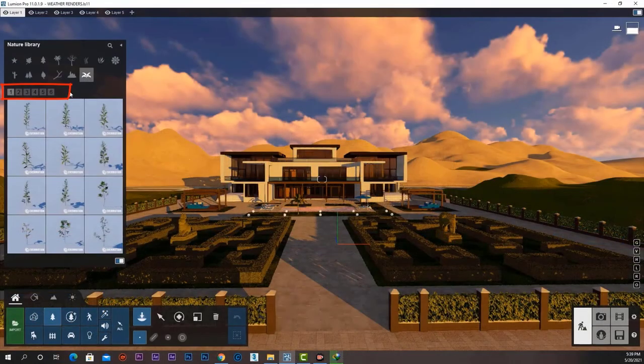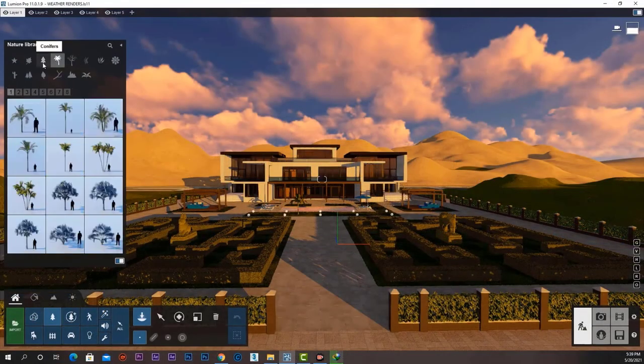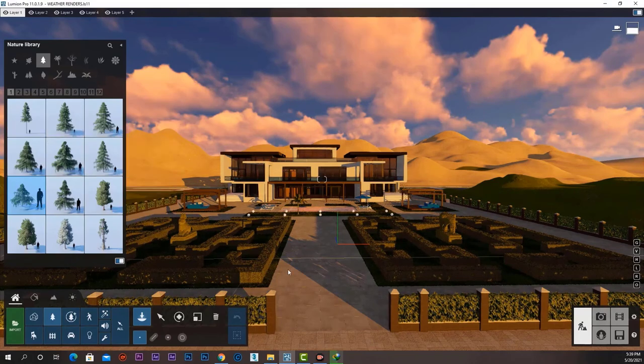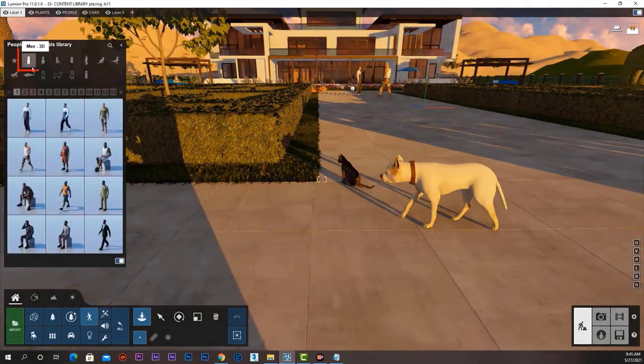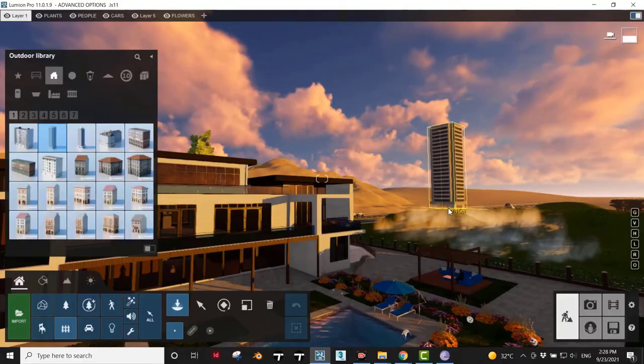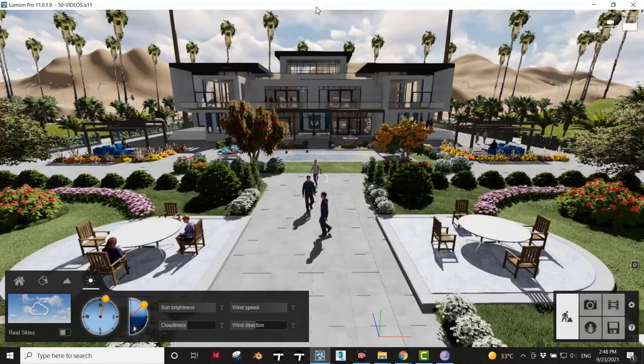From that point, we learned how to use the powerful library that comes with Lumion and added some trees, people, animals, furniture, outdoor elements, vehicles, and more.